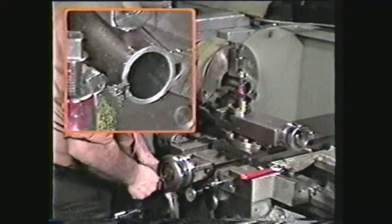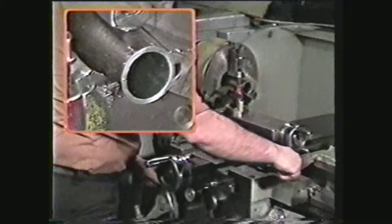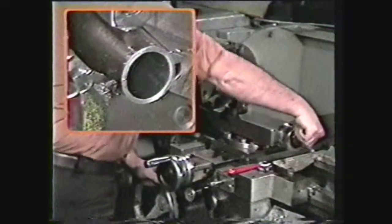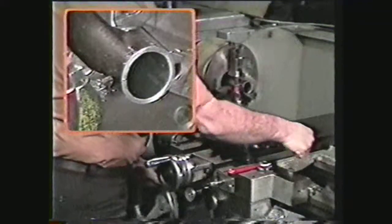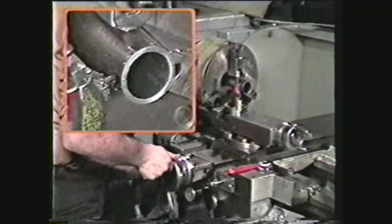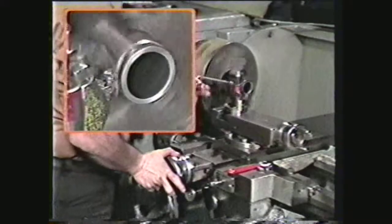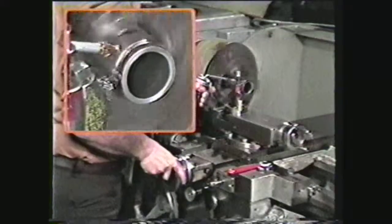Touch the tool to the end of the work. Back the tool away from the work diameter and lock the carriage. With the compound, move the cutting tool over the width of the cutting edge. Then move the tool over the specified length of the part — in this case, two hundred fifty thousandths. Engage the spindle and feed the tool in to touch the work. Apply oil to the tool and the work, and at the same time feed the tool by hand to remove a thin, continuous chip.